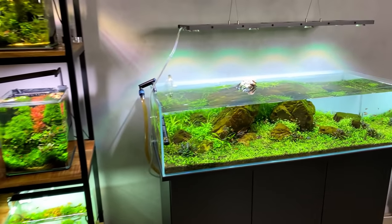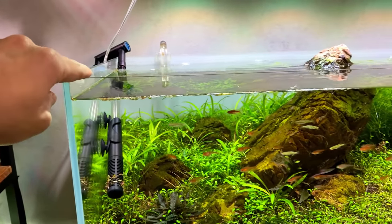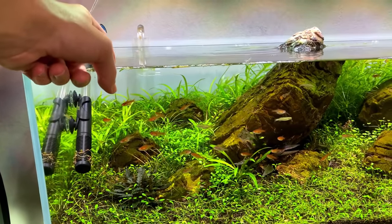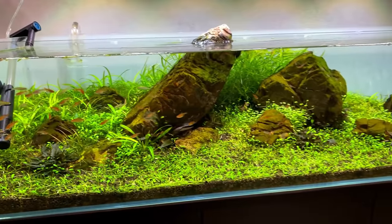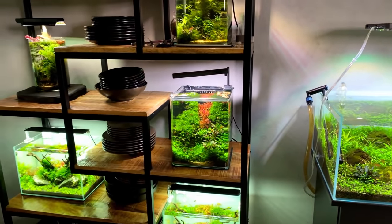Today we're doing a beginner's video — I haven't done one in a long time. I just came home last night from a little trip to Barcelona, which was absolutely amazing. Some of you might remember that every time I went on a trip this year I came home to algae issues, but the lights just turned on and I'm happy to say everything looks quite good. We're going to add some fresh water, feed the fish, dose some liquid fertilizers, and in the meantime talk about tips for beginners.